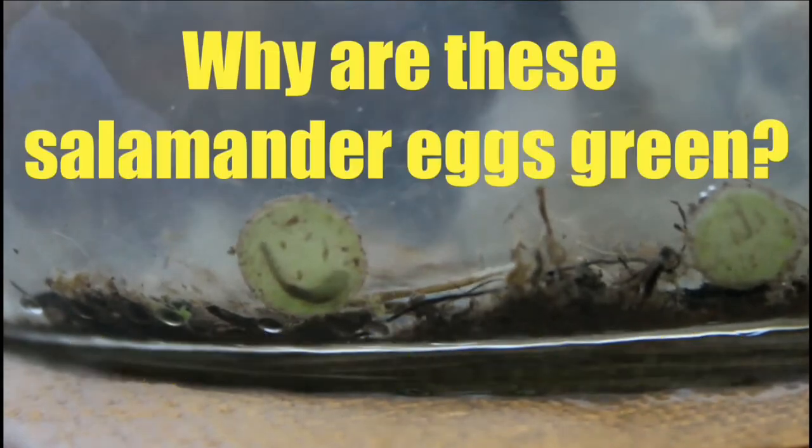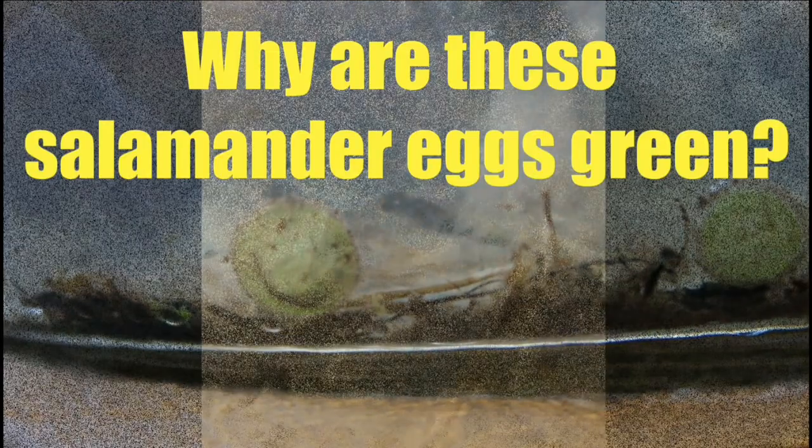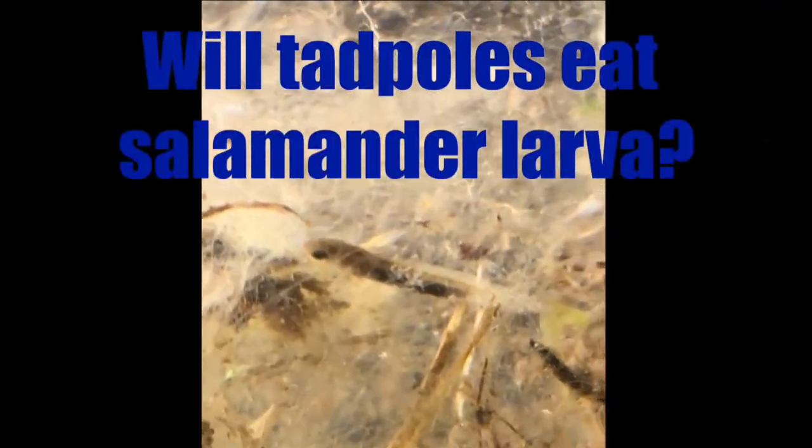Did you ever wonder about a salamander larva and what are they doing in there? Watch them as they grow, as the legs start to show, even when the water ain't too clear. Salamander Chronicles.